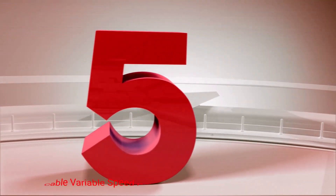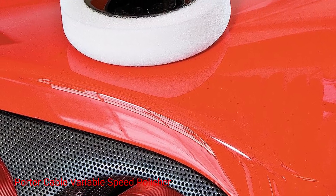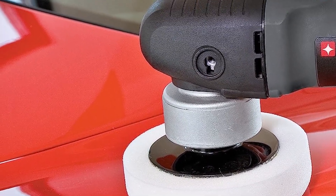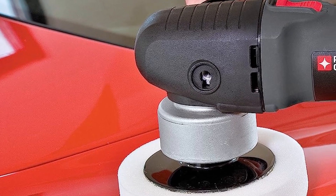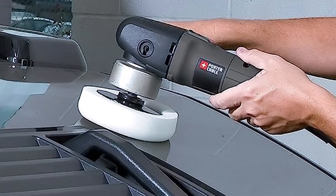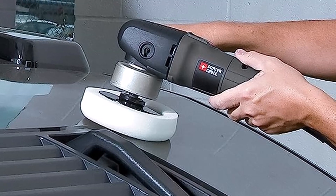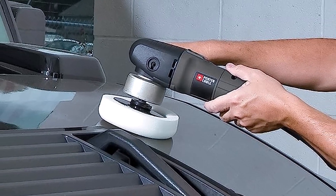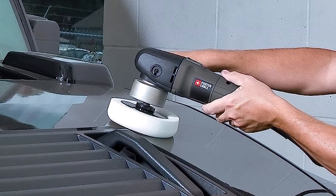Number 5: Porter Cable Variable Speed Polisher. You'll enjoy using this polisher, thanks to how easy it is to control. It has a removable side handle that you can flip from the left or right side. The polishing pad is 6 inches in diameter, making it large enough for quick work yet small enough for intricate parts.